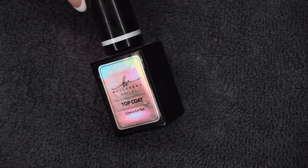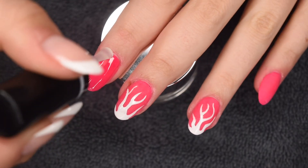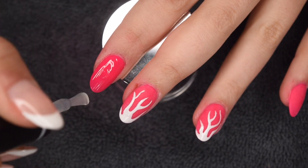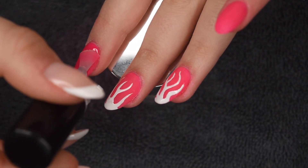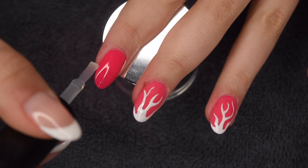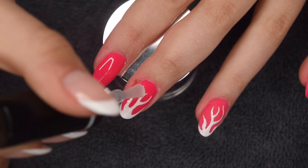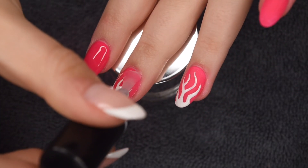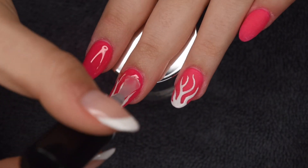After I painted on the flames and cured, I'm now going to be applying a thin layer of gel top coat to all of my nails to seal in my design. I'm applying a nice thin layer over all of my nails, making sure to wrap the free edge, and then curing for 30 seconds. This top coat is super glossy and shiny — I highly recommend it. It seals in the gel polish to make sure it doesn't peel off and gives the dip powder a nice smooth finish.